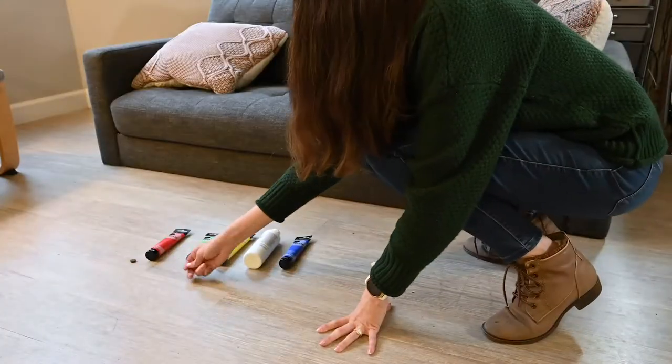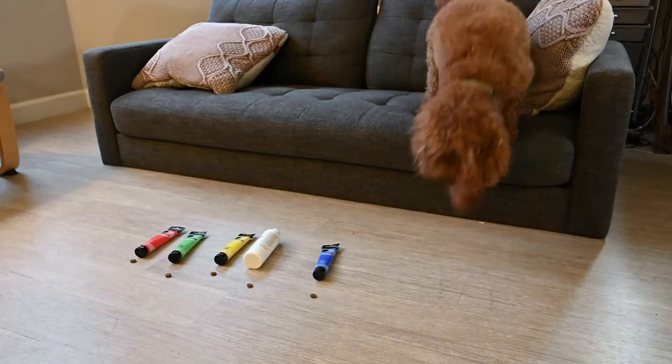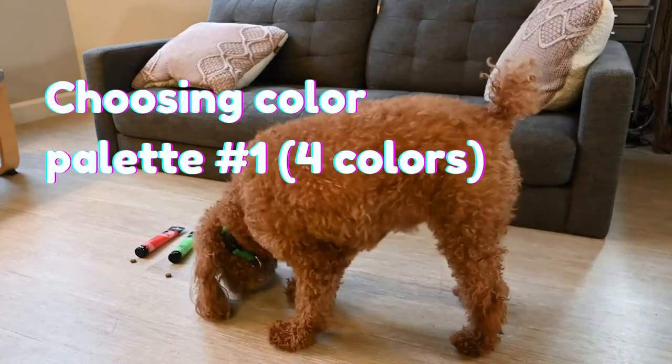Are you ready to paint a picture? Today Ansel is going to paint two pictures for us. For this project, Ansel is going to choose his own color palette.